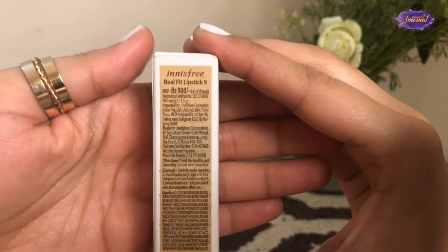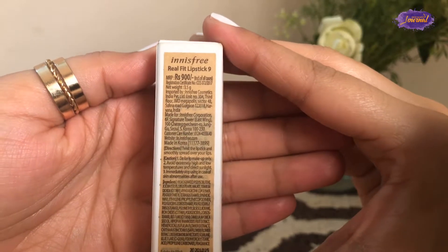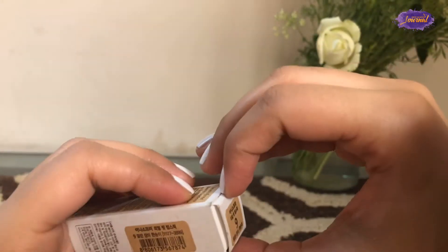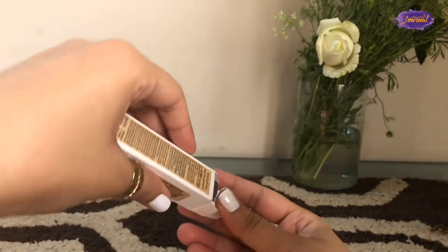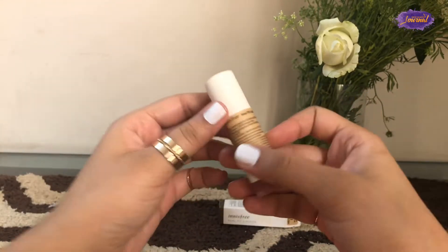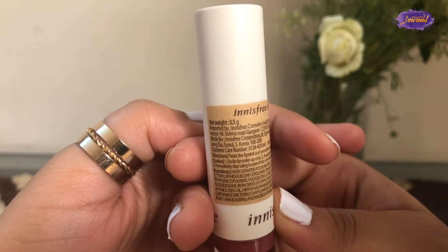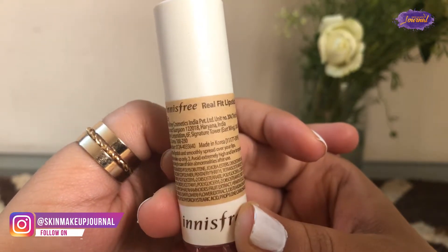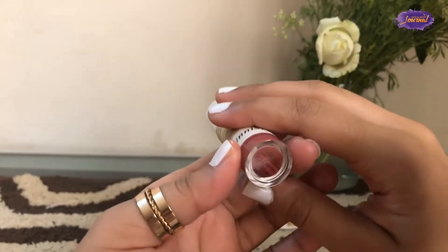This one retails for about 900 rupees and has 3.5 grams of product. It has all the details about the date of import, so you can know where your lipstick was imported from and check it's not expiring soon. From the inside, it has very simple packaging — not fancy at all, but it looks really nice. It has a white cover with the logo and a sticker with all the details, so if you lose the cardboard shell, you'll have all the details of the lipstick still intact.